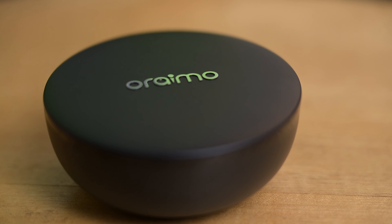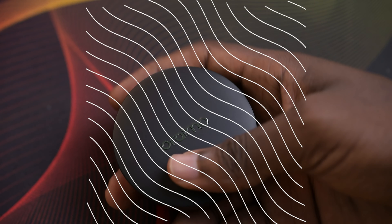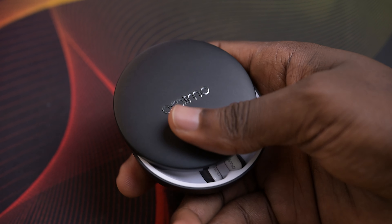It's got Bluetooth 5.2 and a 5500mAh battery that they claim will give you 22 hours total time with ANC on and 27 hours with ANC off. A single charge on the earbuds should last you about 7 hours with ANC on. They have this interesting design with the case being a puck shape.